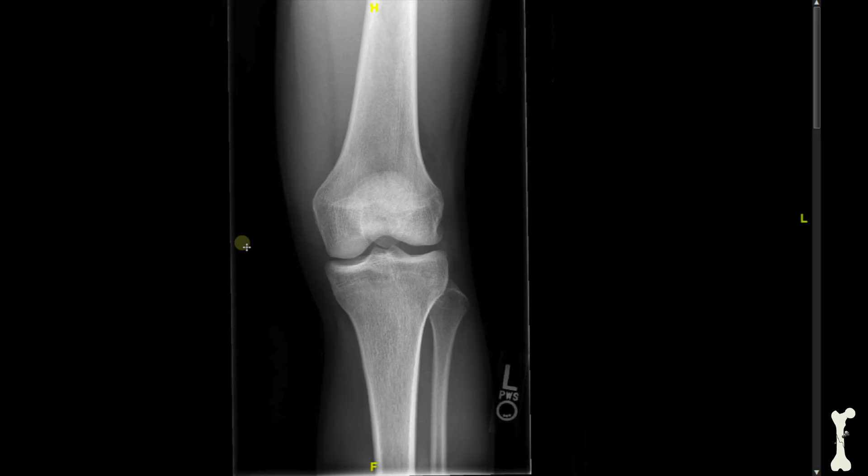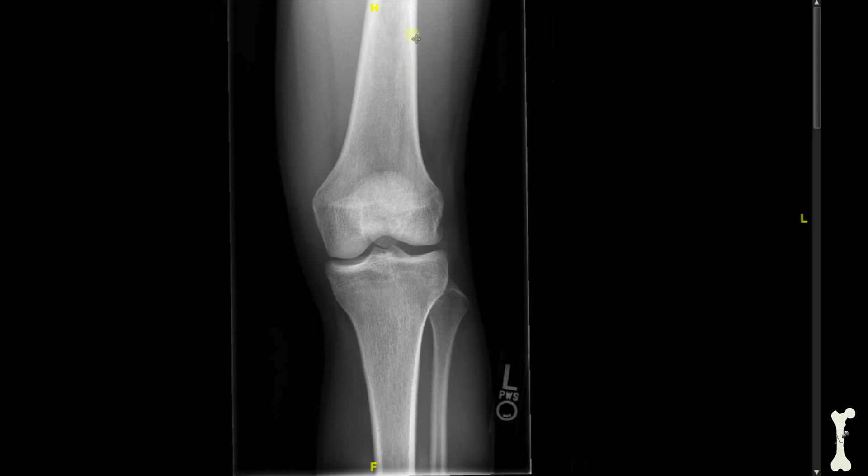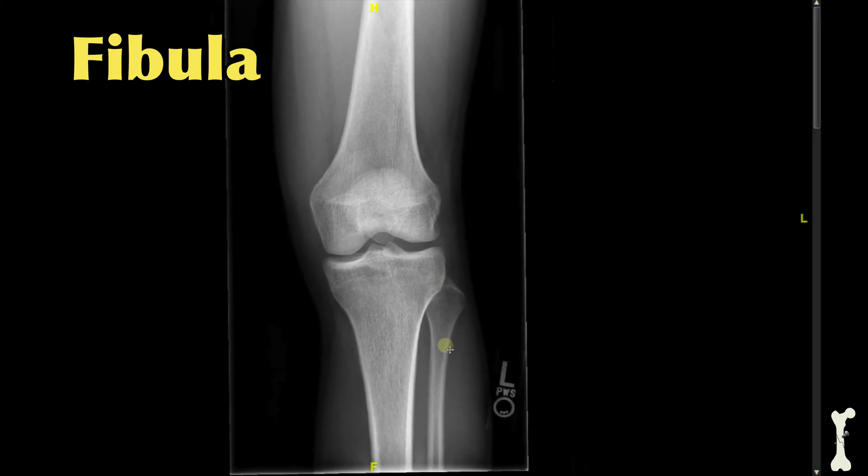If you're really interested in looking at soft tissue, an MRI scan would be a better option. Turning to the bones, you can see this is the thigh bone — the femur — running down in this direction. And then this is the shin bone, the tibia. And then finally there's a smaller bone here called the fibula. If you look closely, you can see this structure right here in front of the knee — that's actually the kneecap, the patella.